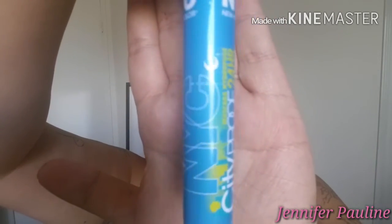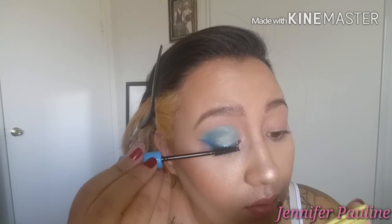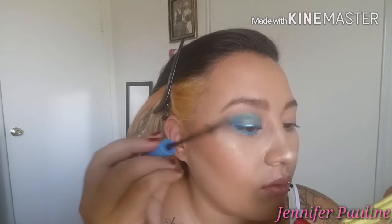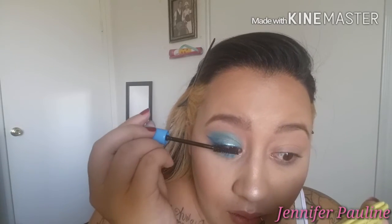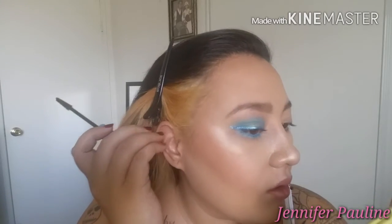For mascara I'm going to be using the NYC City Proof 24-Hour Mascara and I'm just going to apply it to my upper and lower lashes. It doesn't do much of anything — it's basically just coloring my lashes. It almost reminds me of the Urban Decay Perversion Mascara. So we're going to toss that one and I'm going to use the L'Oreal Lash Sensational — this is the pink one, the waterproof one. The difference between the pink one and the black one is that this one is waterproof whereas the black one is not.